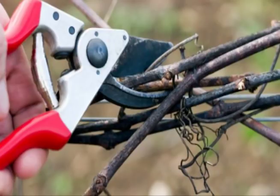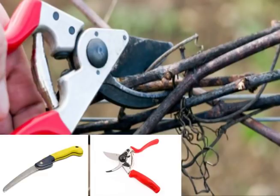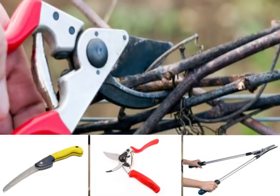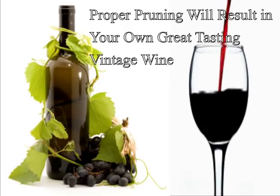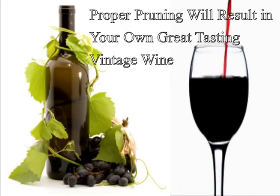When pruning you will need equipment like hand saws, loppers, and pruning shears. Always remember that pruning should not be complicated. It will result in a bumper crop if it's done right, and it sure is worth all your effort — especially when it results in your own vintage wine.